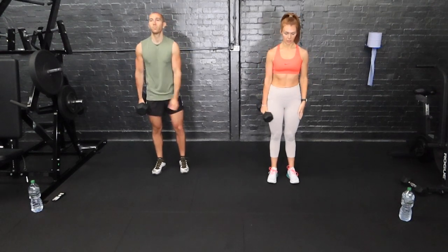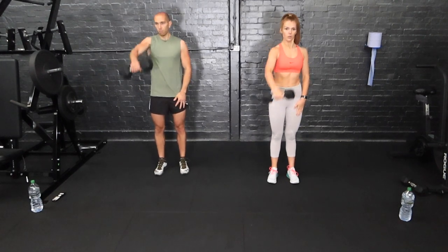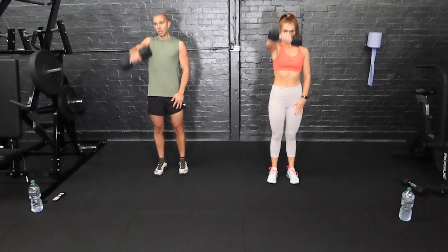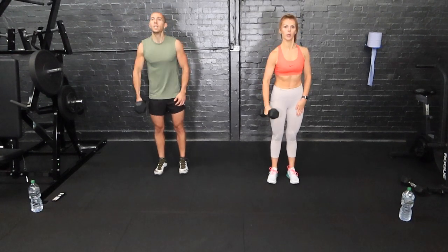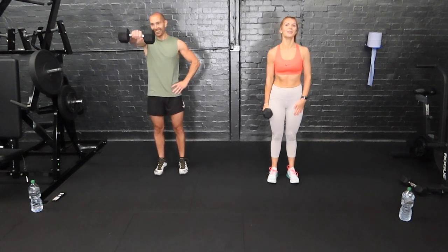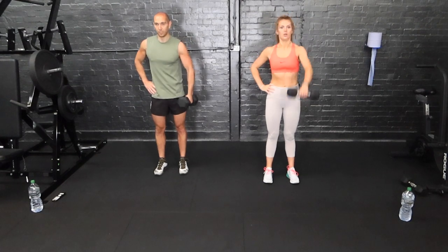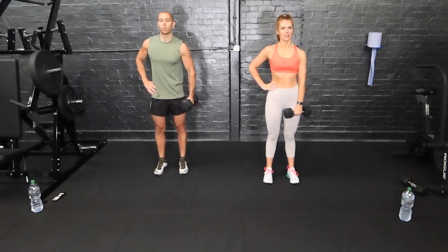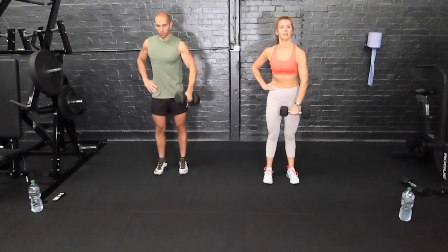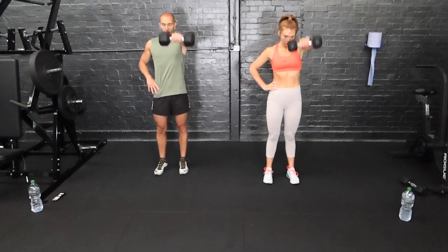We're going to go into a front raise. The weight stays by our side, we come up to shoulder height, and then back down. Make sure you control it on the way down. If the upper body workout isn't your thing, we've got lower body workouts, Tabata, high-intensity interval training workouts, plenty more — even some cooking shows. Change arms halfway. Three, two, and one — stop.